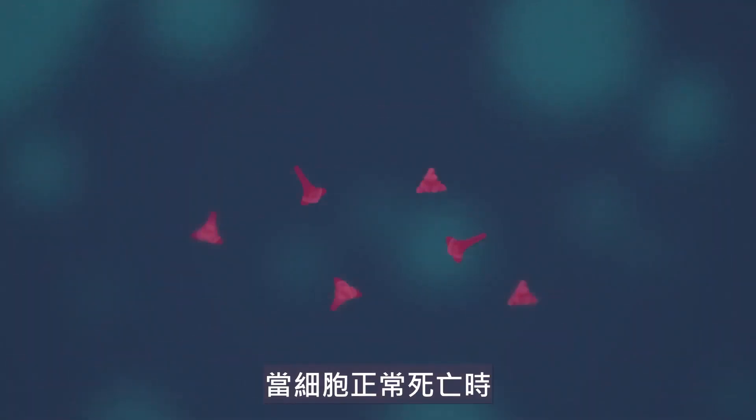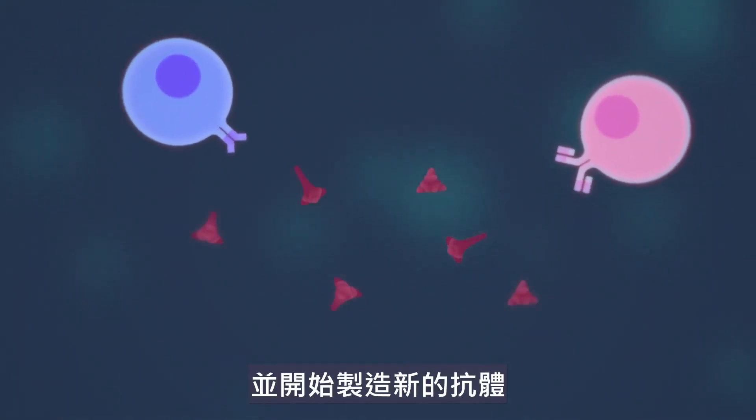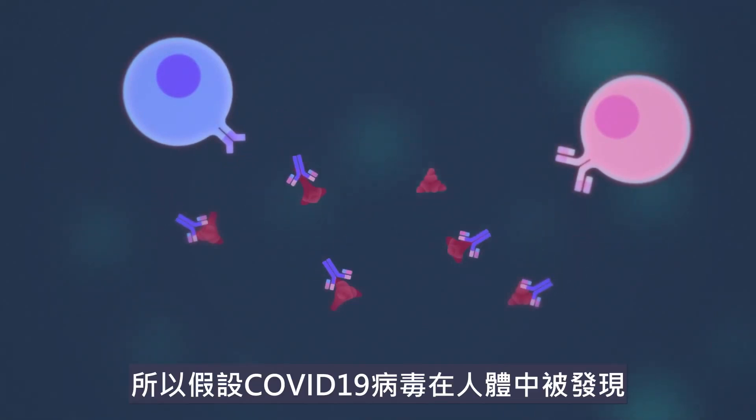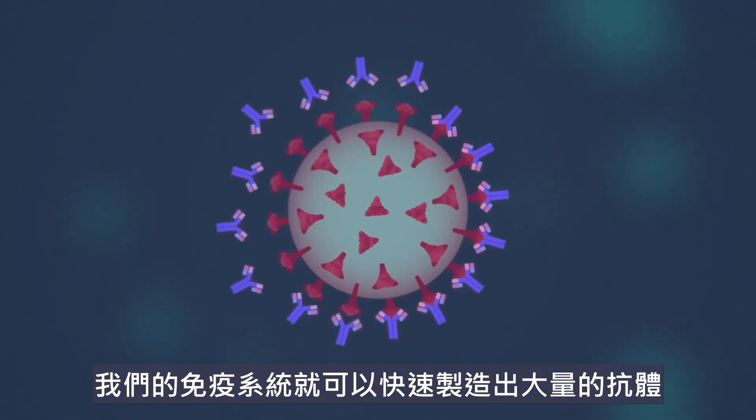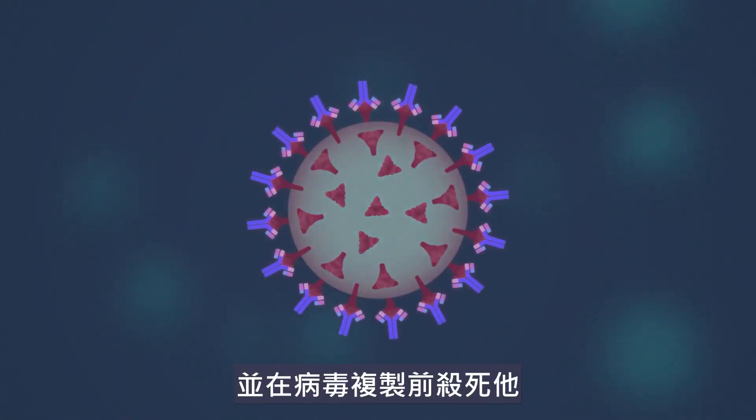When the cell dies naturally, the spike proteins are found by the immune system and it begins to build the manufacturing process for new antibodies. So if and when a real COVID-19 virus is found, our immune system can immediately produce loads of antibodies and kill it before it reproduces.